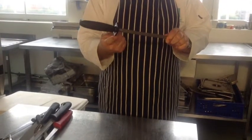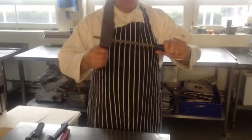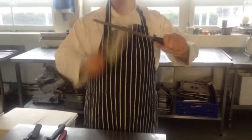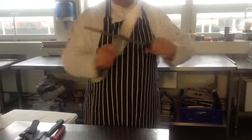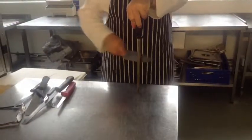This is a butcher's steel and it's used for sharpening knives. This is the first way to sharpen a knife: to slide the knife at 45 degrees on each side of the steel end. This is method two, which is to place the steel on the knife firmly in the same manner.